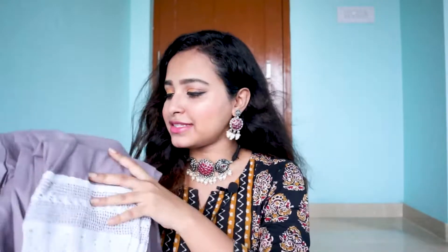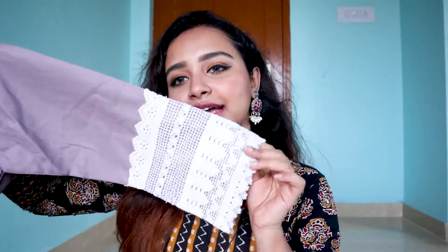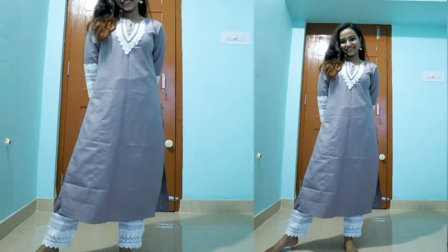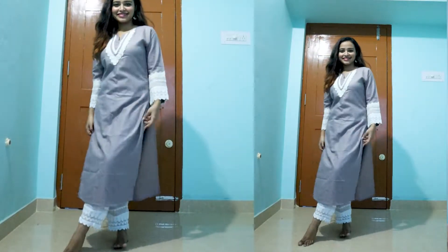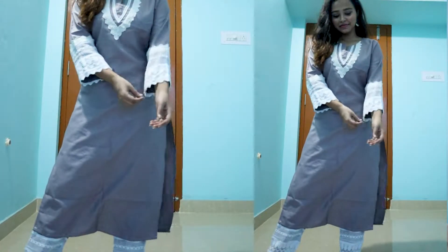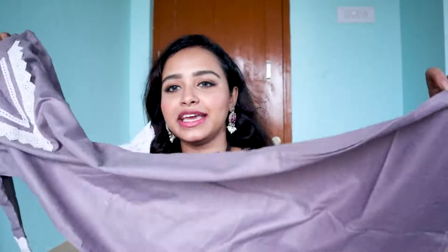The next set is very beautiful — a neutral color but very elegant piece. It is a pant and shirt set. This has a V-type neck with a little design on the front and a white color design on the sleeves. It is a very elegant dress — it looks like a collar sleeve.